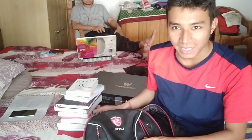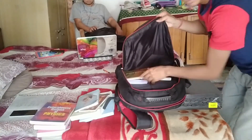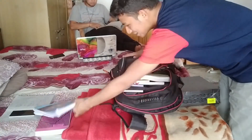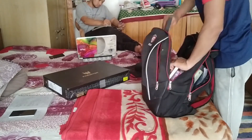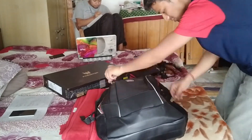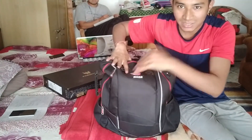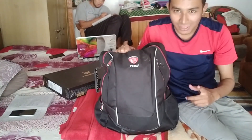You will see there are many books — I will put them in the bag. I will try to fit everything in this bag. Look friends, this bag has been filled with all the items and there is still a lot of space. You can see how much I can put in it. I will also show you how to pack clothes in it.